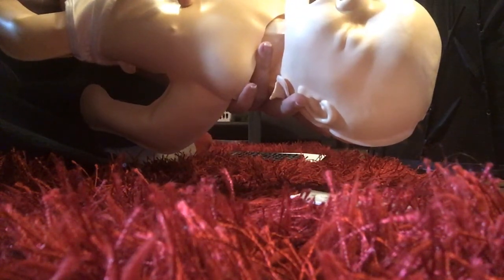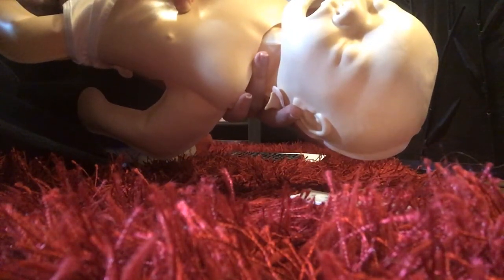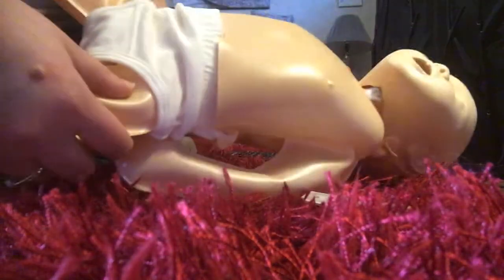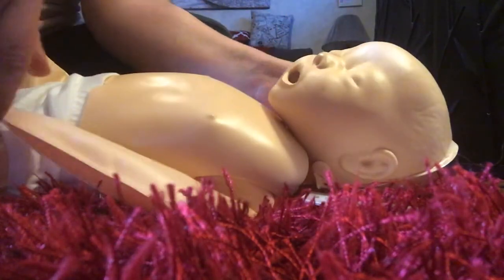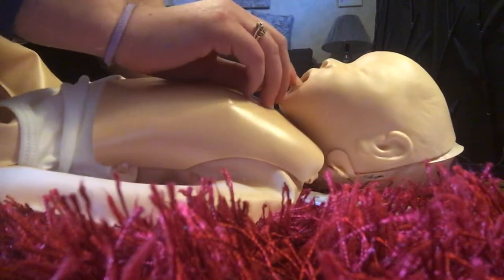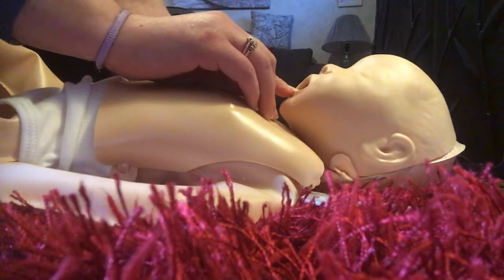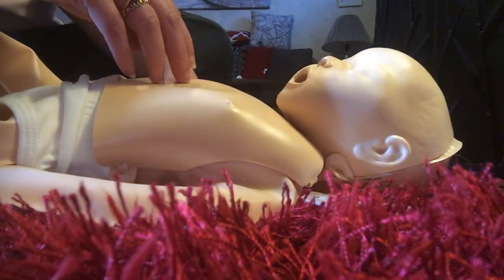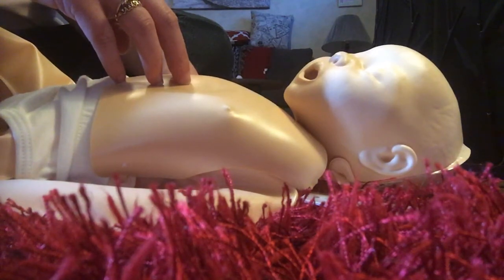If the infant becomes unconscious, call out for someone to get help. Lower her to a firm surface and proceed with the CPR steps from this video. Each time you tilt the head to give breaths, briefly look in the mouth to see if the object has come out. If after five cycles no one has called 911, you'll need to do that yourself. It's okay to carry the child to the phone when you call, if the baby is not injured and can be moved.